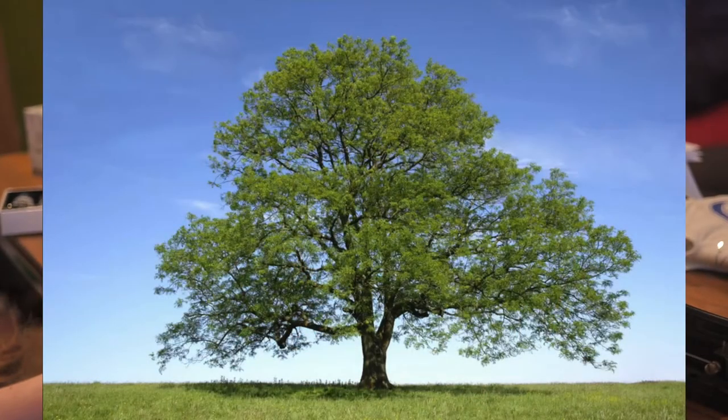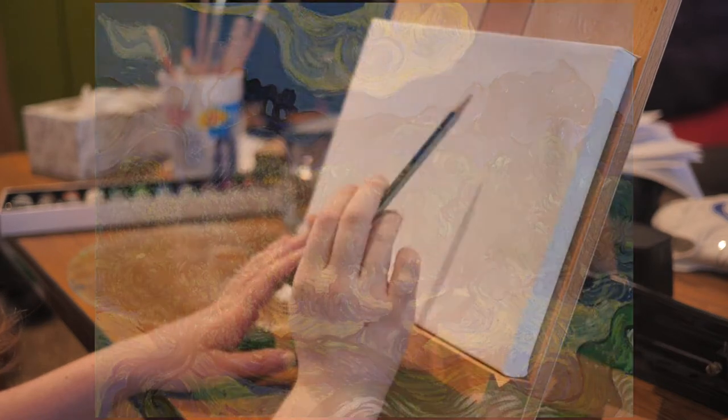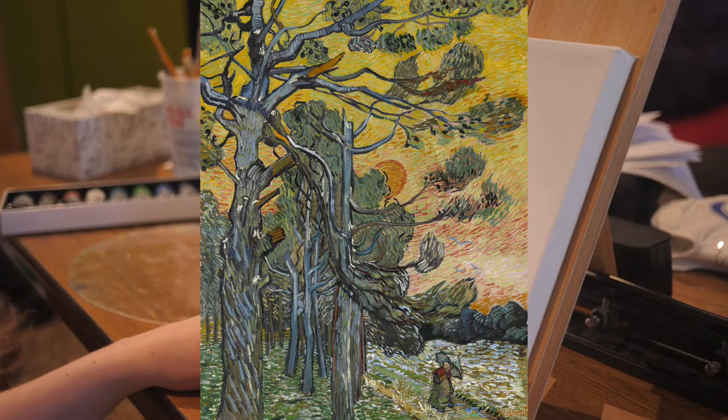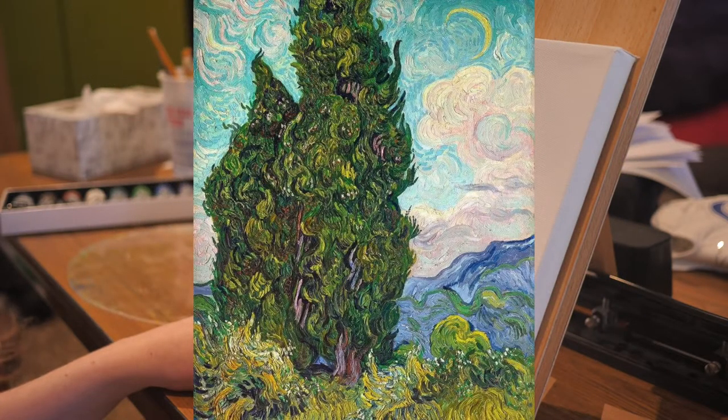This is the tree I chose to paint for this activity. When looking at Van Gogh's art style, there are a couple things that stand out to me. The most obvious thing I notice is his style of painting. He has a very fluid and unique style where he forms a picture using short strokes of color. He doesn't contain his images to very rigid and neat forms like other artists.